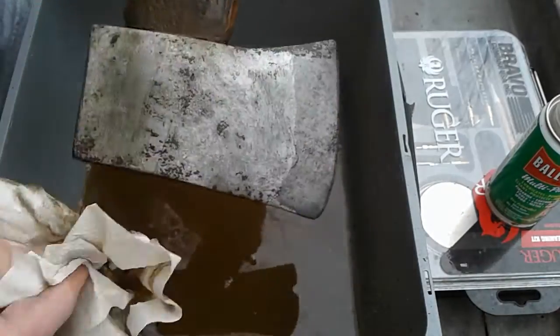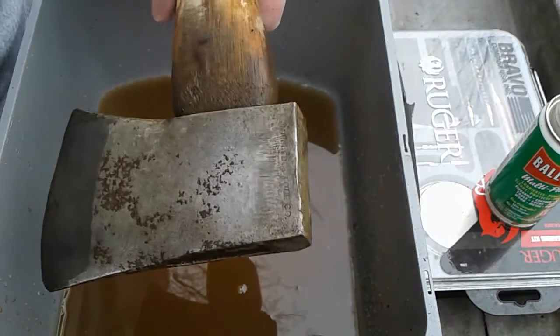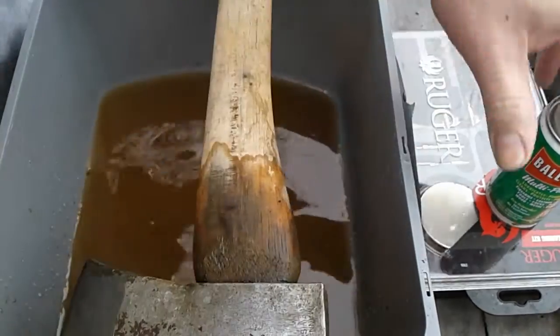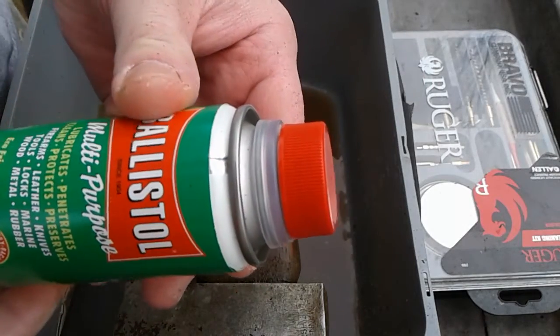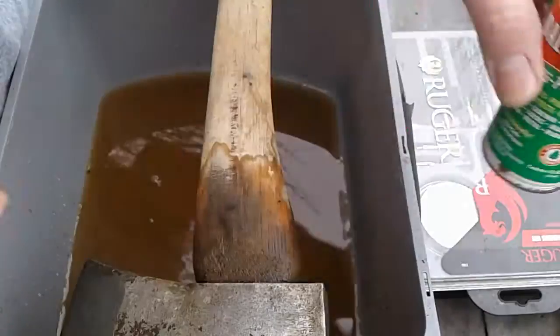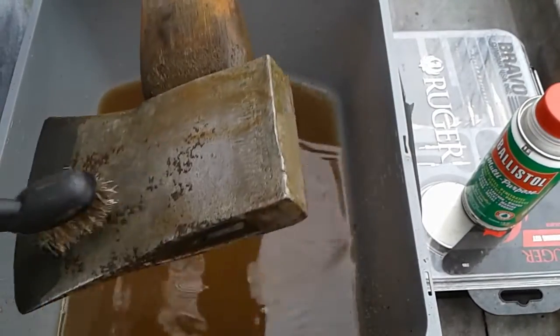Then I'm going to throw some boiled linseed oil on it — ballast her all up. Good stuff. It soaks into the metal. So that's what she's going to get after I get through doing this.